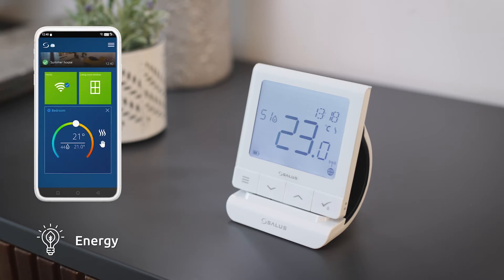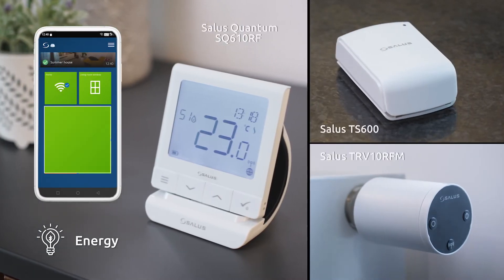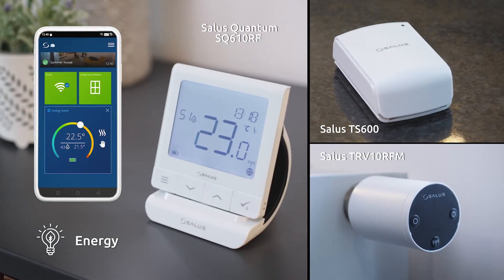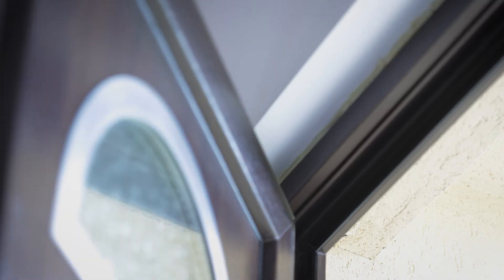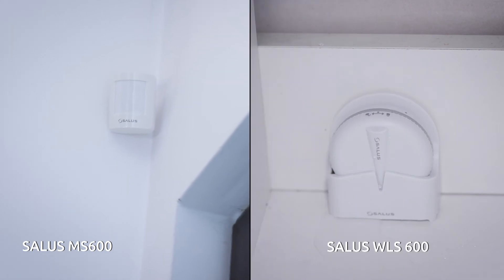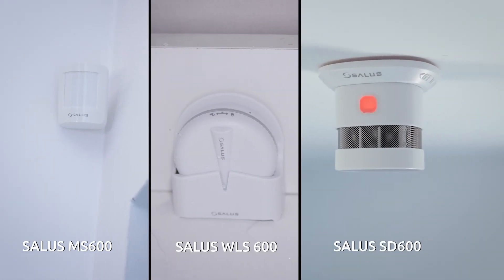Use it to monitor and optimize energy consumption when connected to our heat management devices, or pair it with our wide array of sensors to improve home safety by detecting motion, water leaks, smoke, or open windows.